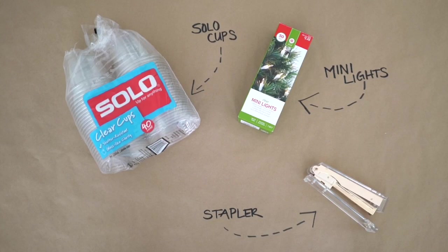For this project you're going to need 50 cups, a 50-count string of Christmas lights, and a stapler with a lot of extra staples.